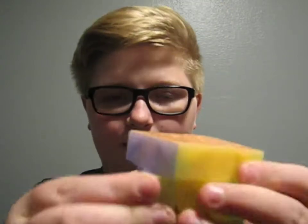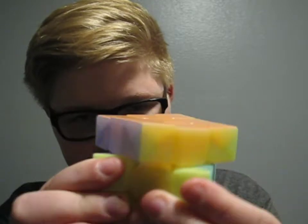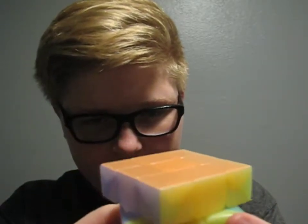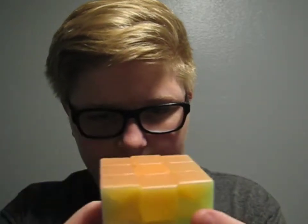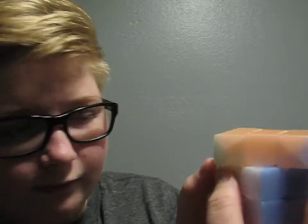You can corner cut like a little bit, it's just not that much. Reverse corner cut — you can cut like half, but it's not that much.